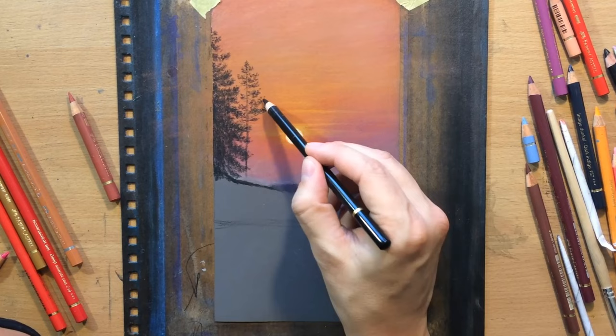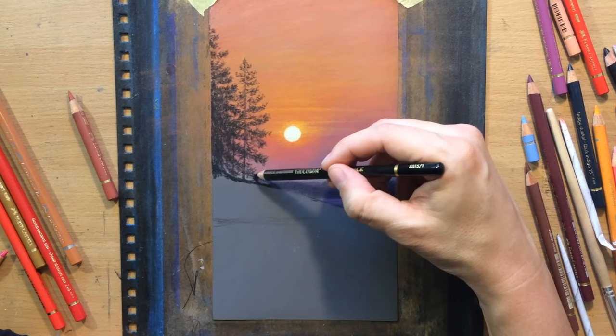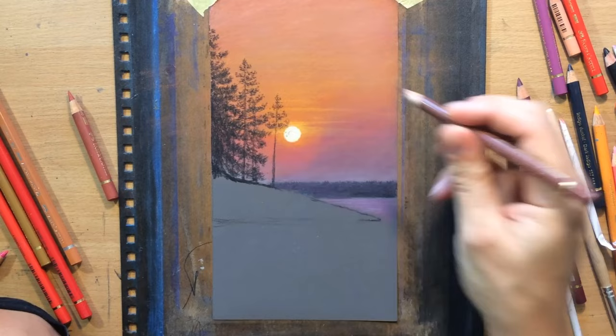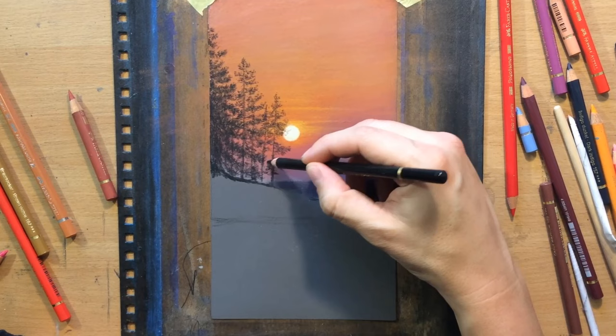I'm actually using the Kohinoor silky black pencil instead of the Faber-Castell regular black pencil because this one is a little bit darker. When I'm layering on top of lighter colours and I still want it to look pitch black, I'm going to use this one — but you can use the Faber-Castell one as well. You can see that some of the branches here are in front of the sun, so I made those lighter, like the light is really breaking through them and modifying their colour.